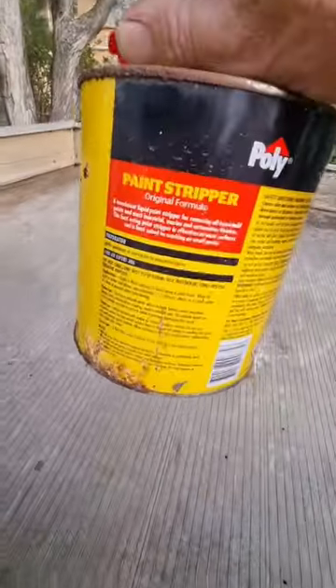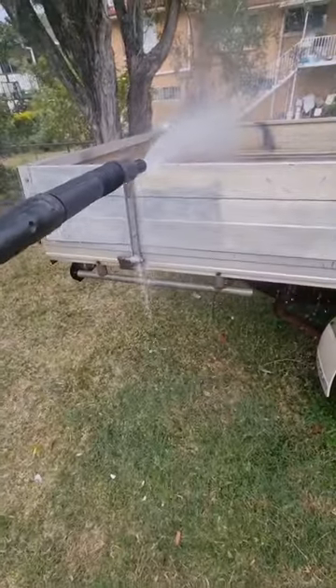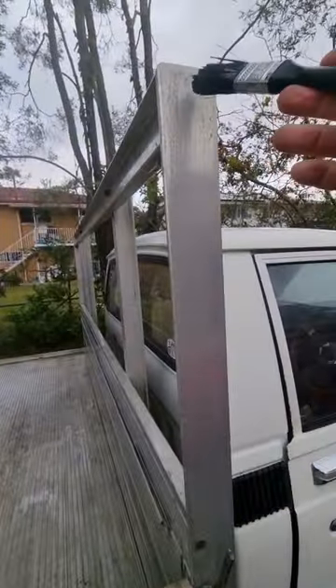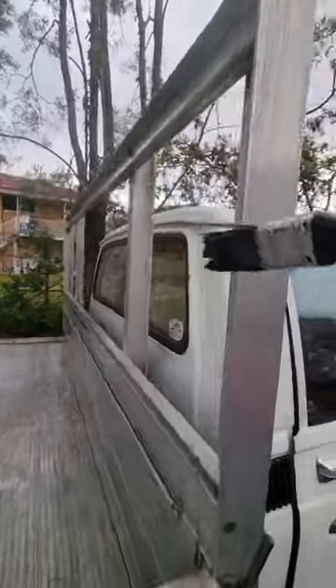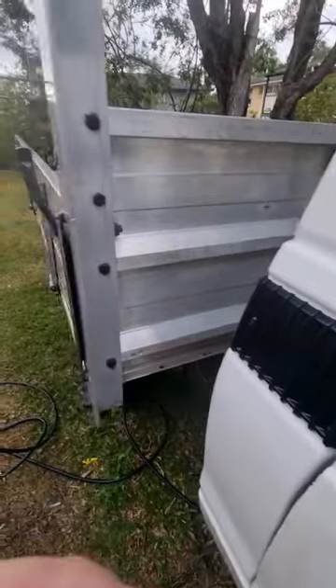Decided to go straight ahead with the poly paint stripper. We've got the Alibright up and running — already painted it on here. You're supposed to let it not dry and not let it run, and give it five to ten minutes. It doesn't polish it, it just cleans it, but it gives it a bit of a sparkle.